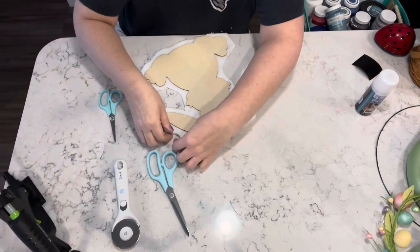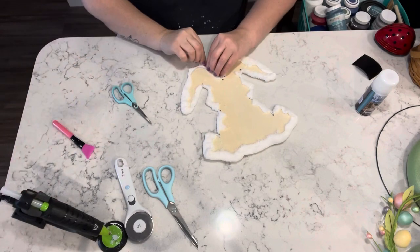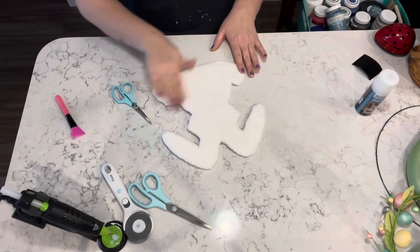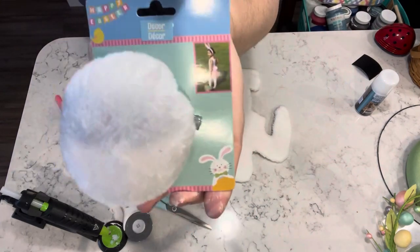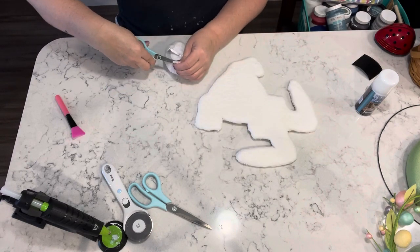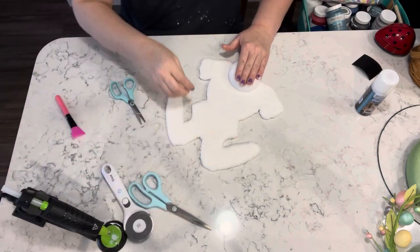Now I'm going to run some hot glue around the edges and fold the edges of the cloth over just to make sure everything is nice and tight on the front part of the bunny. This is what it will look like when you're done with that part. Then I found this cute little bunny tail at the Dollar Tree — it has a little clip on the back. I decided I was just going to clip it on to the bottom of the bunny.